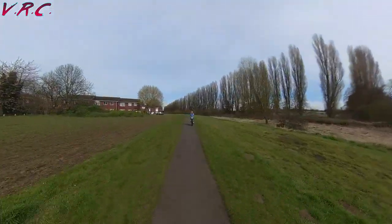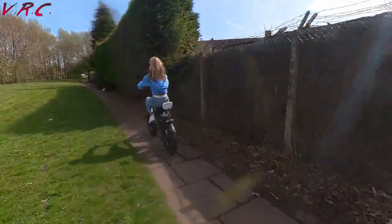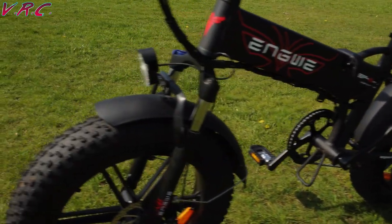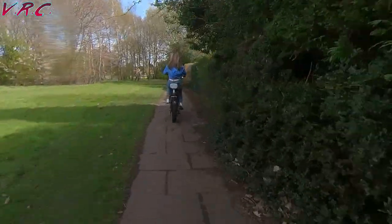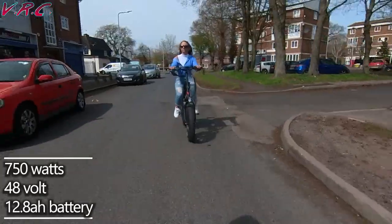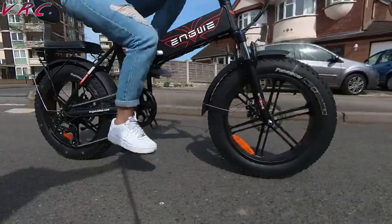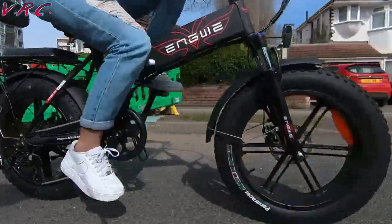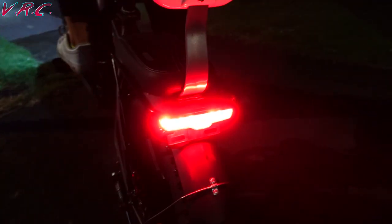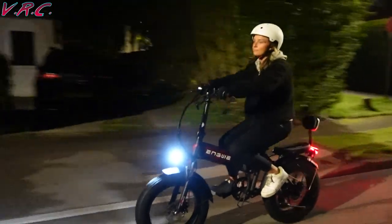The bike is currently under £800, which is amazing value for what Engwe are offering. It comes with mudguards and a rear carrier as standard — combined, that stuff usually costs around £100 on its own. At 750 watts, it's more powerful than bikes of a similar price. Its 48-volt, 12.8 amp-hour battery is also more than many competitors are offering. The lights are excellent, and I love that it comes with an integrated rear light which is also a brake light — I roped my work buddy Tash into riding the bike in the dark, and as you can see, the lights do an amazing job.